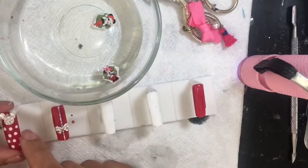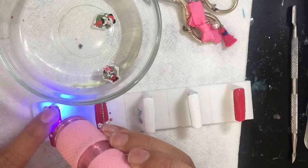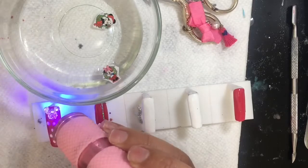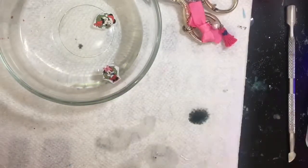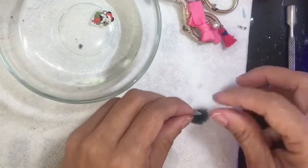I have these charms that I got from AliExpress, along with different rhinestones that I ended up using on these nails for decoration.